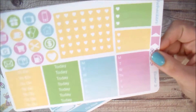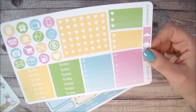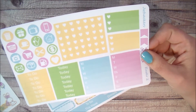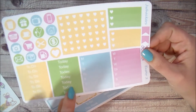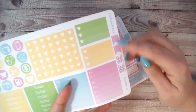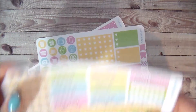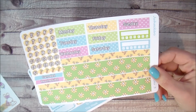Sheet two is all your functional stuff. You get your icons in addition to the ones on the freebie, checklist flags in a super pretty Easter yellow, a couple of half box checklists, to-do headers, today headers, and a couple of days-of-the-week ombre lists for your sidebar. You also get a couple of little mini flags.